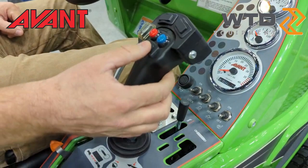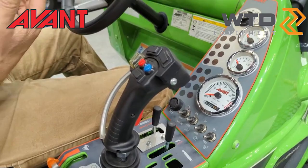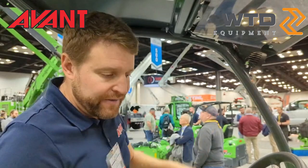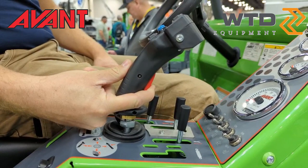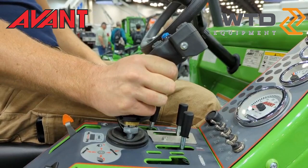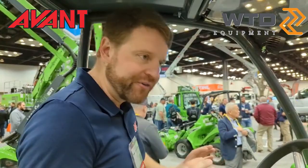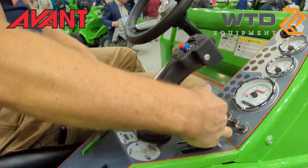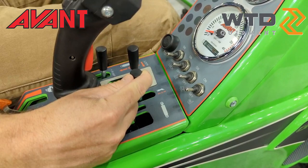The rocker controls the boom in and out, the telescope feature, and additional buttons up here control multiple functions — for example, if you have our timber grab, it will rotate and also open and close, and these buttons let you control both functions simultaneously. The red trigger on the joystick is where we get full four-wheel drive: squeeze and hold that button and now all four hydraulic wheel motors are driving. We keep that as on-demand rather than locked in at all times, because you really only need four-wheel drive to get out of tough spots or push into a pile. The sticks below allow you to feather those same functions to control how fast you want them to move.